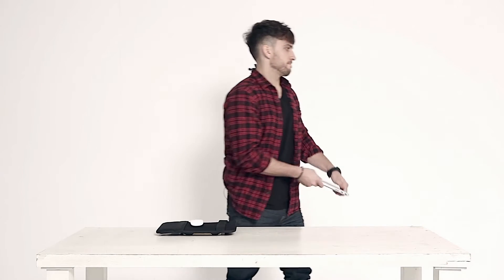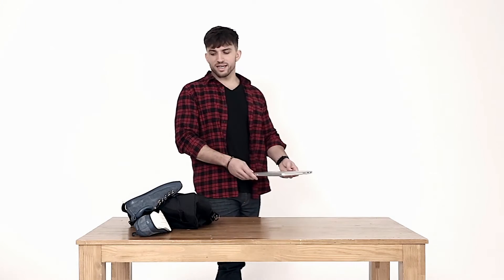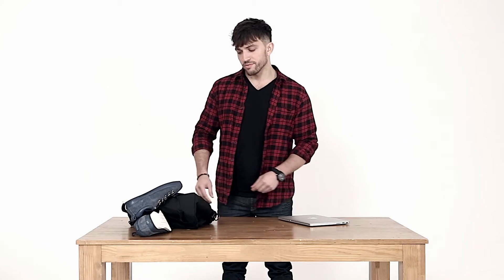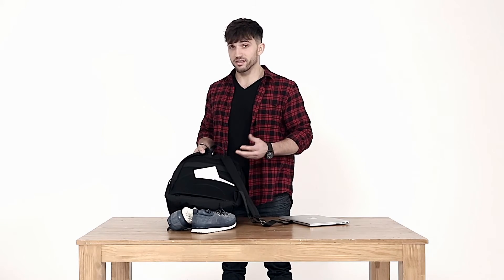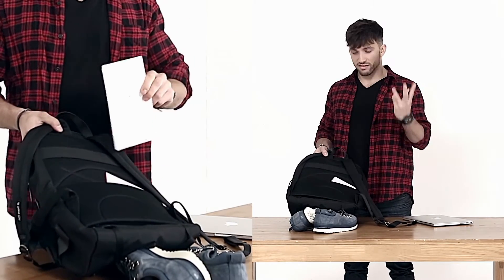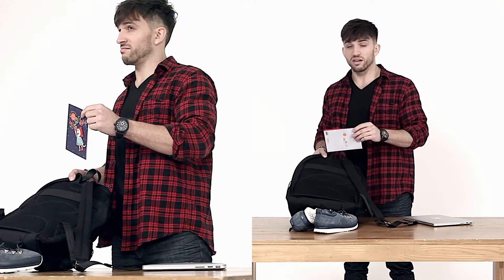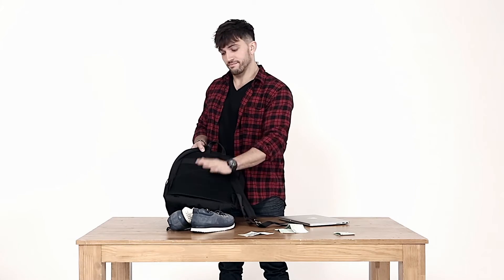Now let's go back to the bag. On the back side there's a secret compartment where you can hide important things — like your passport, contracts, love letters, money. It's all safe right here.